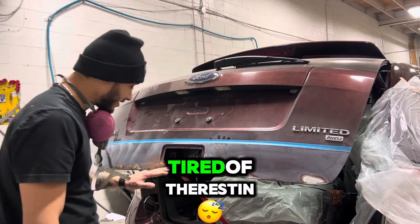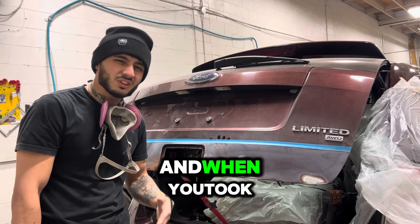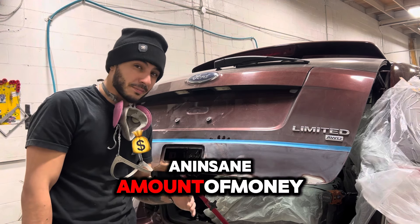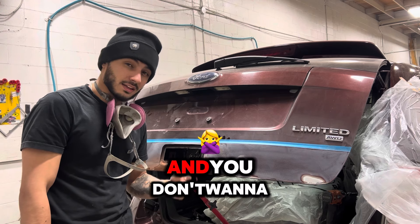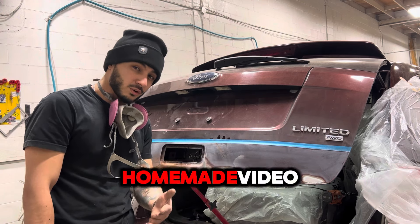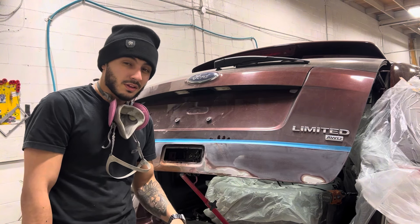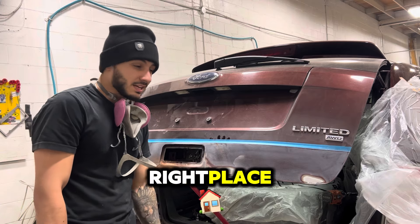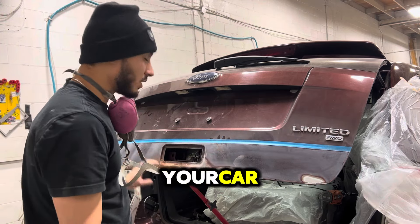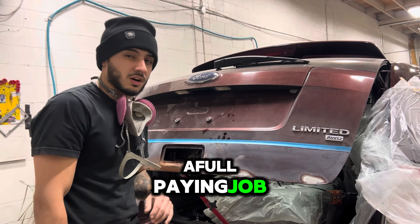Hey guys, if you're tired of the rust in your car and it does not look good, and when you took it to the shop they overcharged you with an insane amount of money and you don't want to get it fixed at the shop — you're looking for a homemade video on how to fix it just at home — then you're in the right place. I'm going to teach you how to get rid of the rust on your car, or how to cover it up without having a full paint job.